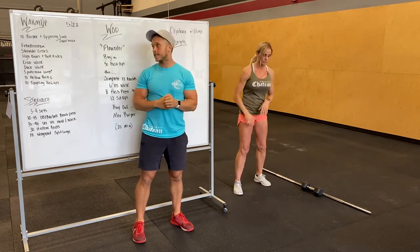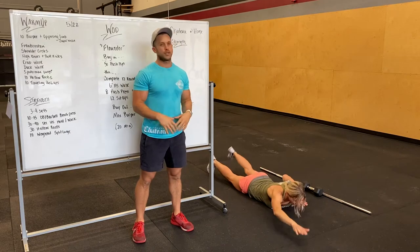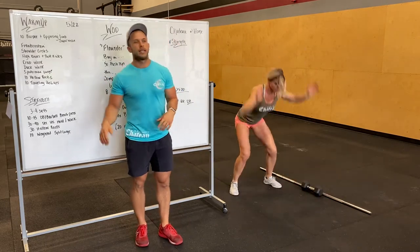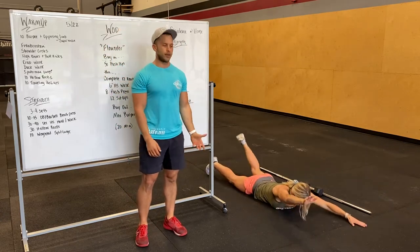We're gonna open up with ten burpees with Opposing Limb Superman. So she'll do a burpee, and in that bottom position she'll raise her right leg and left arm, and then left leg and right arm.